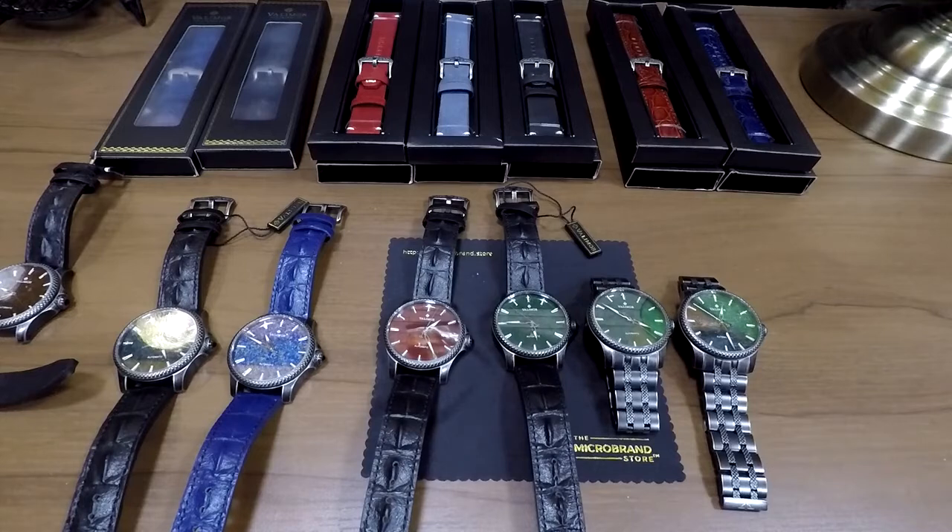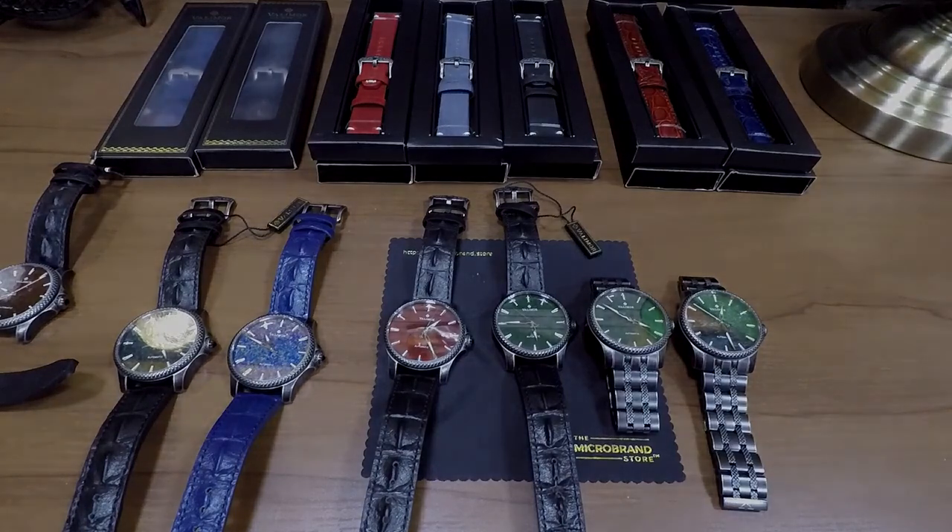If you have any questions about any of this, do let me know — post a comment, or send me a private message, or just go to microbrand.store and use the chat option there. You've got about a 50% chance of getting hold of me, and we're happy to answer any questions about these watches at all. I'm super excited that we could actually look at all these at once, and it's the first time I've done this, so I'm probably going to do a few more videos like this in the near future. Appreciate you watching the review — let me know if you enjoyed it or want me to do more like this. Thanks a lot, take care.